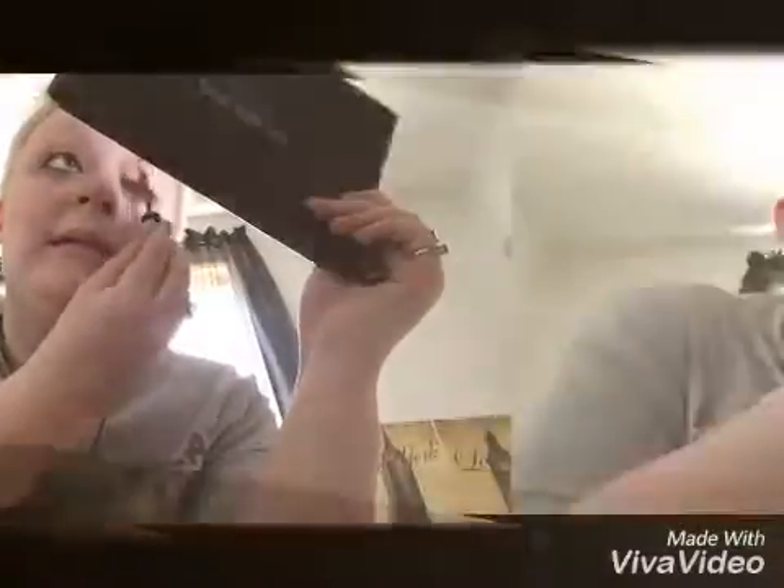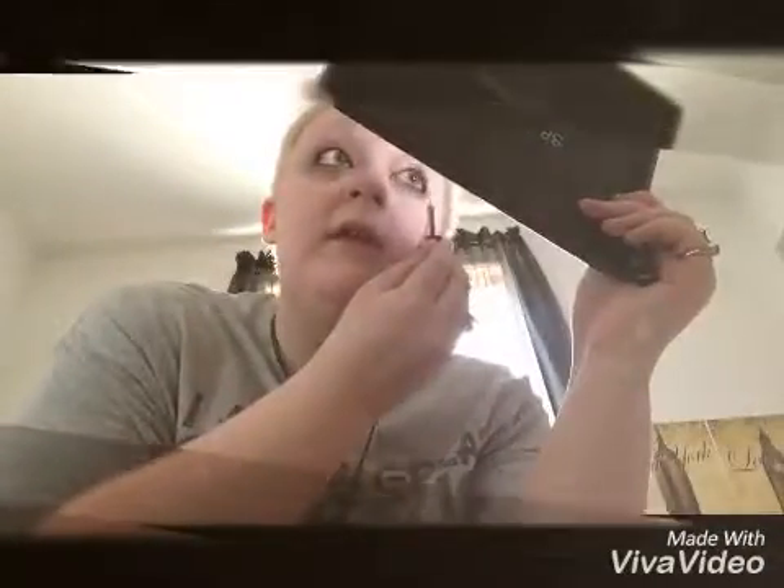So I'm starting out with eye primer — this is the NYX HD high definition eyeshadow base. I'm going to be putting this on my lid, and I like to use a little spatula to help rub it in on my eye. I use it to extend it and also go underneath in the inner corners of my eye.